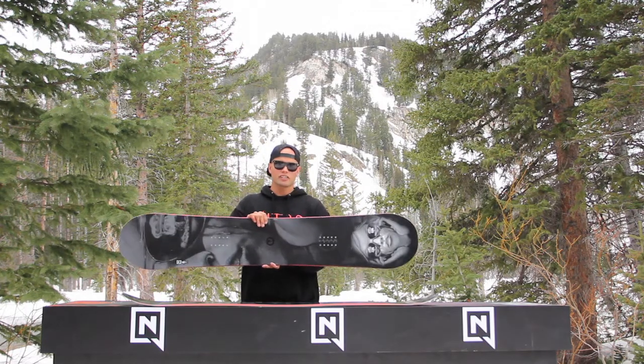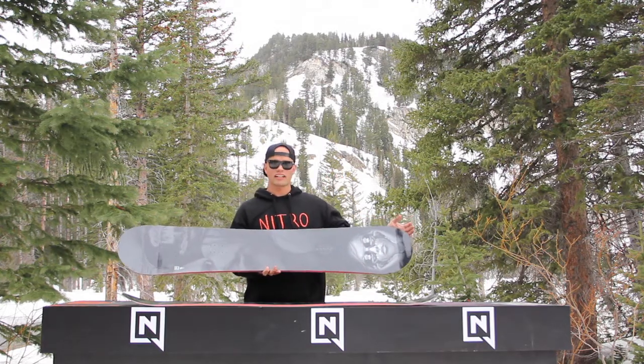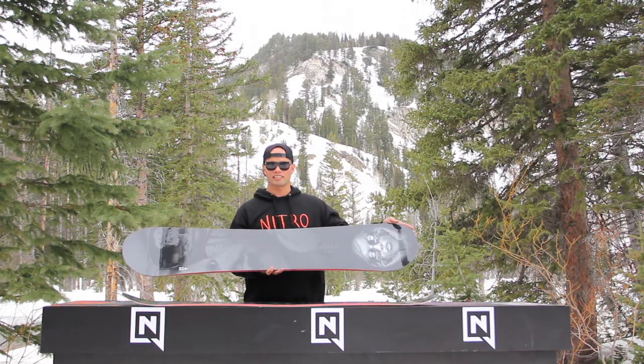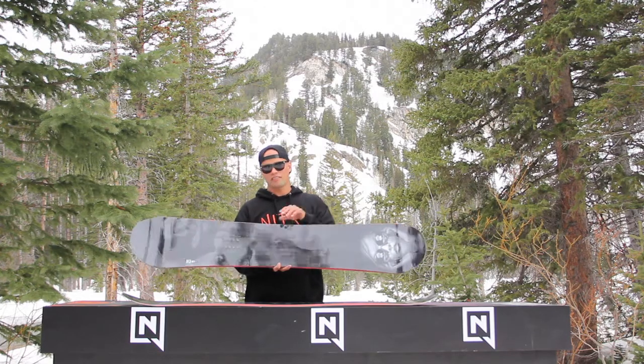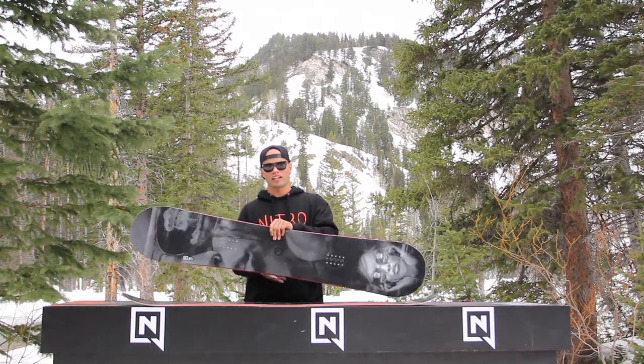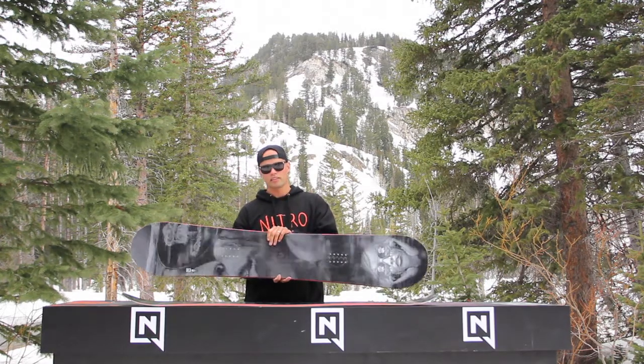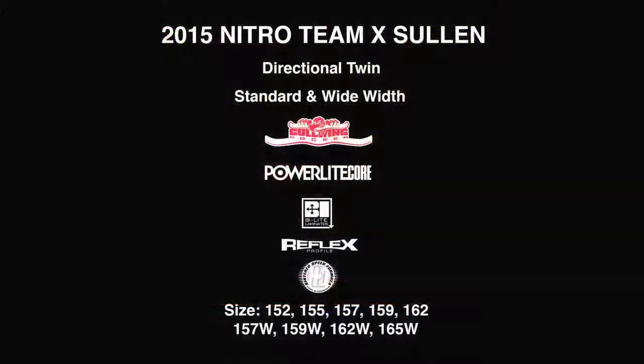I'd recommend the Nitro Team Gullwing Sullen Collaboration Board for anyone who's first off interested in this kind of artwork and interested in the Sullen collective, and for someone who's looking for a badass snowboard that can do anything they want — flow really good in pow and it's pretty damn playful. This is a good board, I'd recommend it to anyone, especially you.